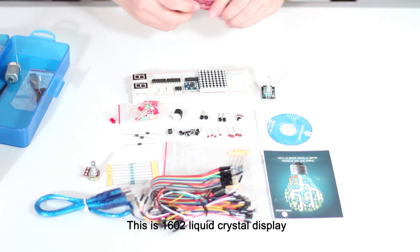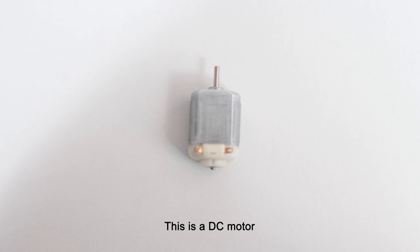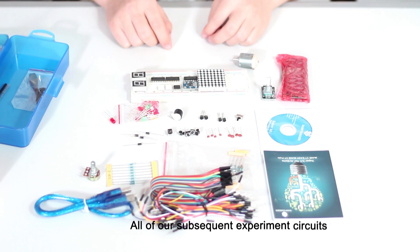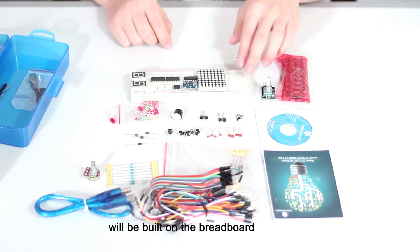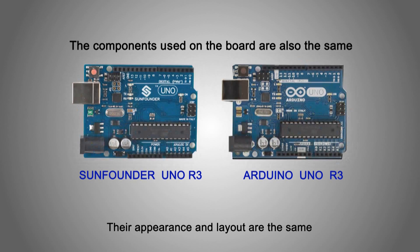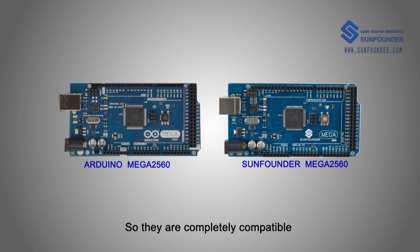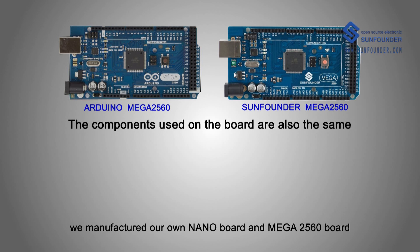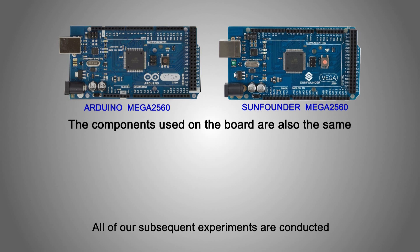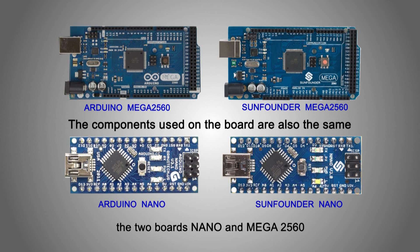This is a 1602 liquid crystal display — it's an industry-standard character-type LCD which can display 16 multiplied by 2, that's 32 characters at the same time. This is a DC motor — it can rotate after powering on. This is a breadboard, and all of our subsequent experiment circuits will be built on it. This is our own SunFounder UNO R3 board, and this is an Arduino UNO R3 board. Their appearance, layout, and components are the same, so they are completely compatible. We also manufacture our own Nano board and the Mega 2560 board. All subsequent experiments are conducted on the SunFounder UNO R3 board, but it is also compatible with the Nano and Mega 2560 boards.